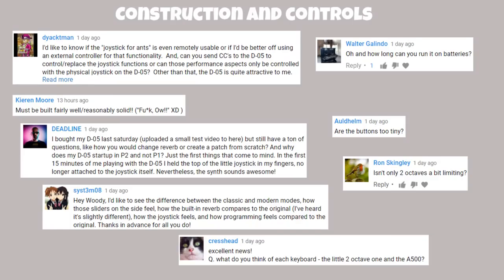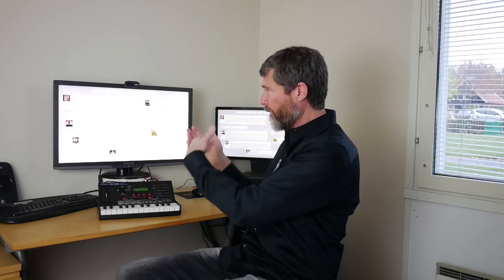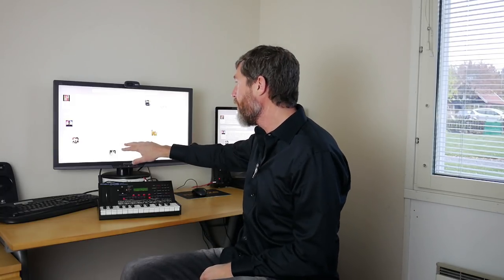Someone wants to see the difference between classic and modern modes, how the sliders feel, how the built-in reverb compares, and how programming feels. I was not able to find that setting to switch between classic and modern mode — perhaps it's because this is an early prototype unit, not the production D05. I spent 20 minutes this morning looking and referring to the user manual and couldn't find it, so we'll have to skip that part.